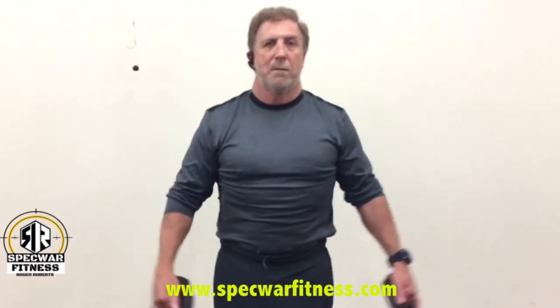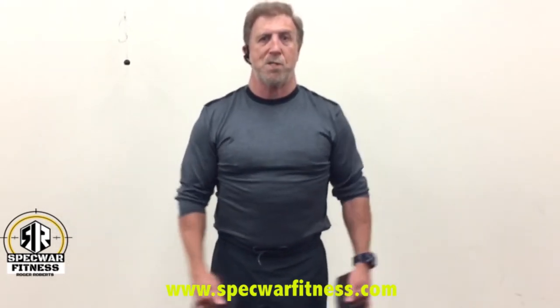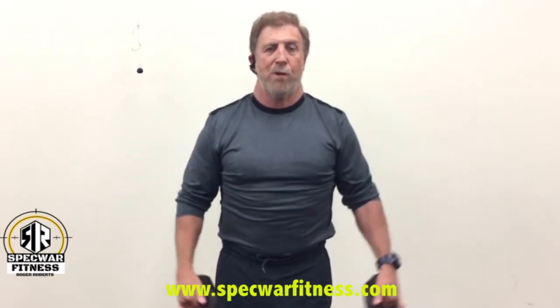The next exercise, number two, is the lateral riser. I come up so my upper arm is parallel to the floor. I'm using the same speed on this, and I take it to failure. Counting by fives, I might get to like 55 and then push to 60 before I stop. Whatever number you make it to, try to obtain the same number on the remaining sets for that particular exercise.